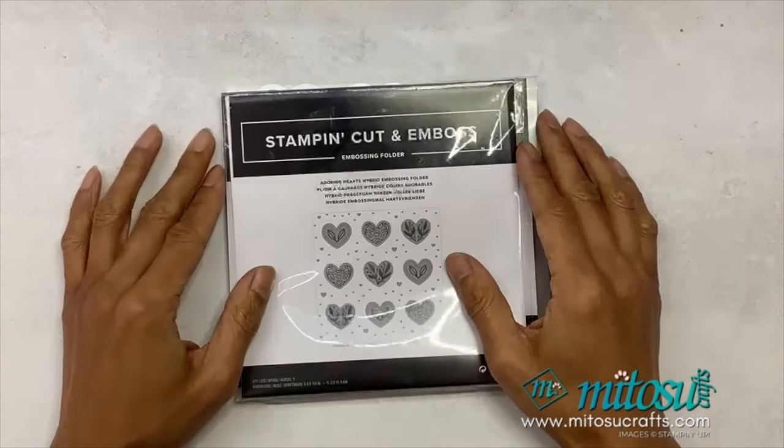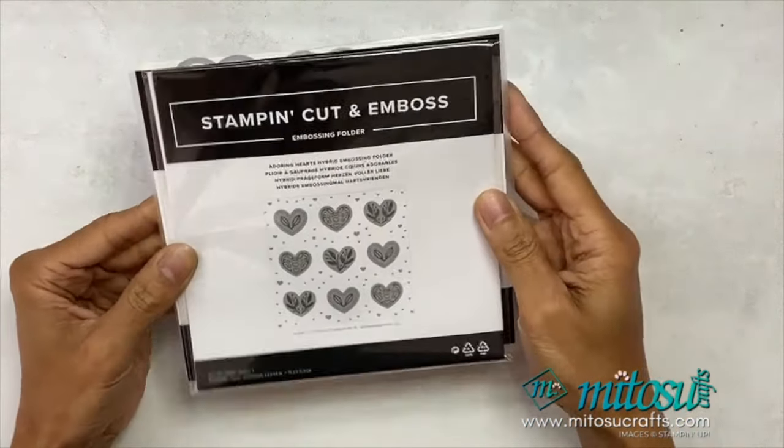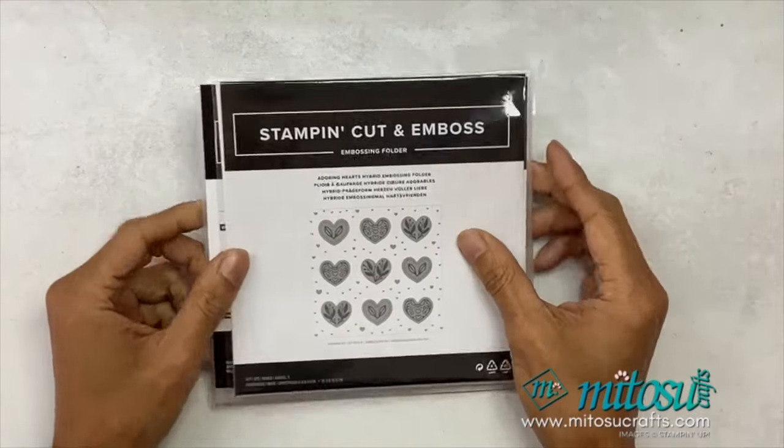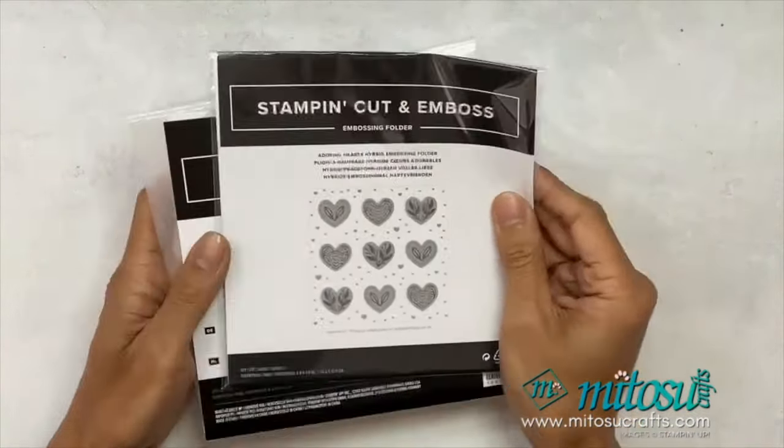Hi everyone, thank you for joining me today. It's Jave Mitoso Crafts and welcome to the Global Stamping Video Hop with a theme of love. Today I'll be sharing how to use the Adoring Hearts hybrid embossing folder to make different cards. This one has got a die and an embossing folder, so that's why it's a hybrid embossing folder.